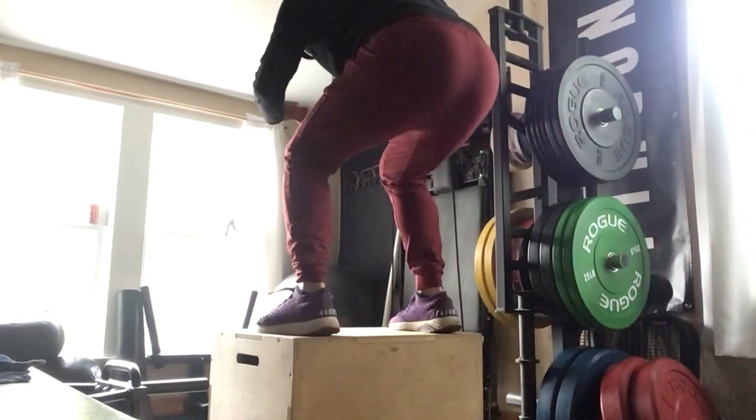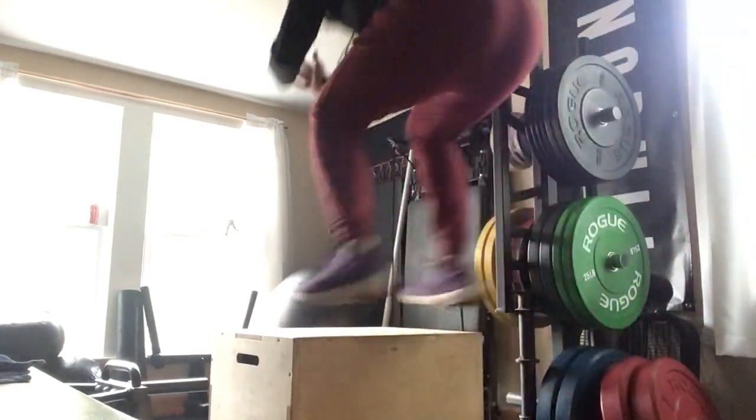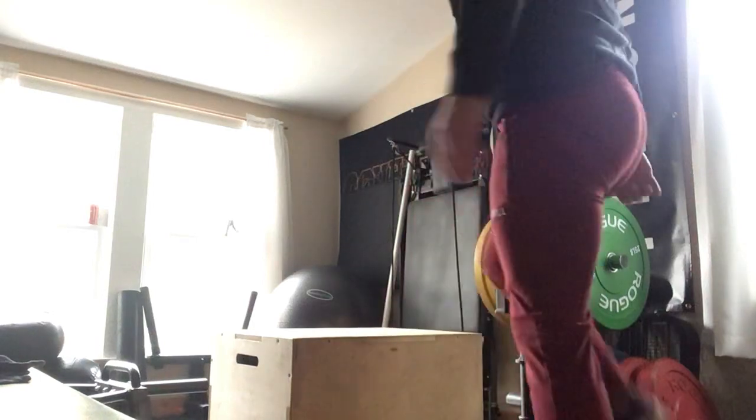I load, I hop, and I land soft and wide. Step it down — you don't have to hop down if you don't want to. You can also use your arms to help with momentum; bring them forward like so.